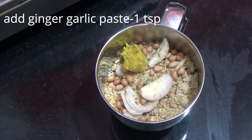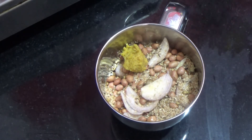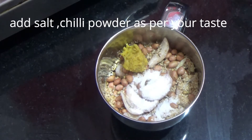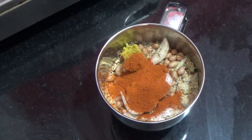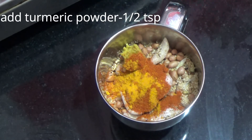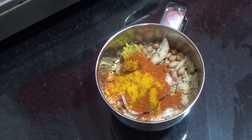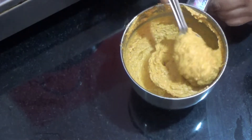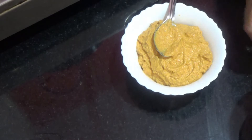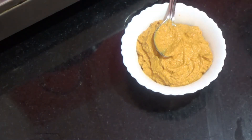Add 1 teaspoon of olive oil to taste. Add salt and chili powder to taste. Add 1 teaspoon of curry leaf and mix into the stuffing.